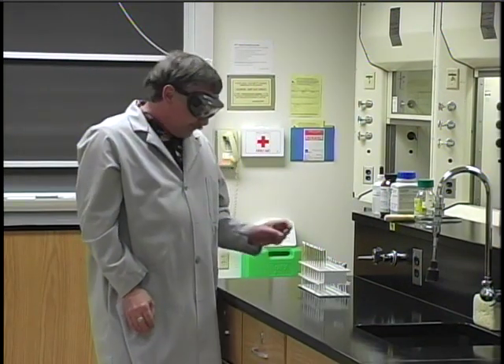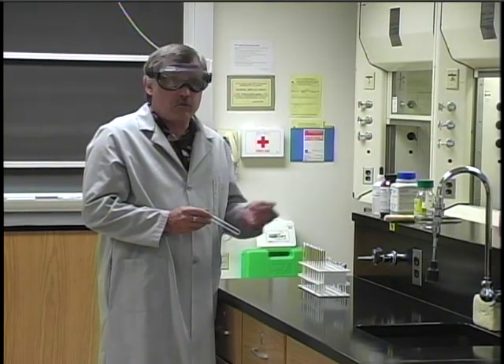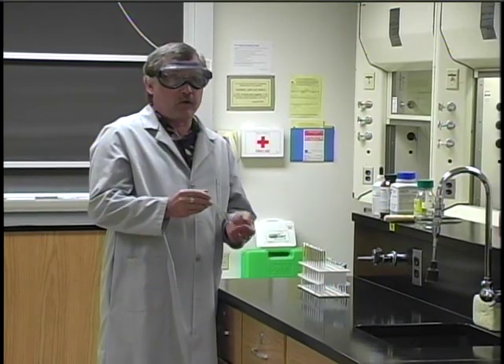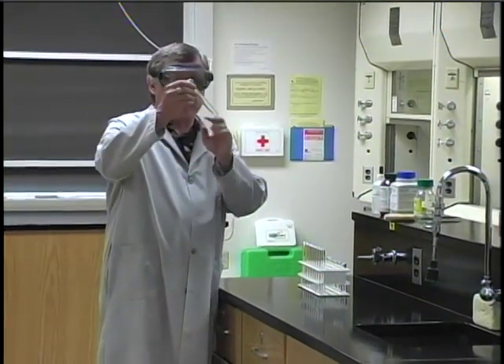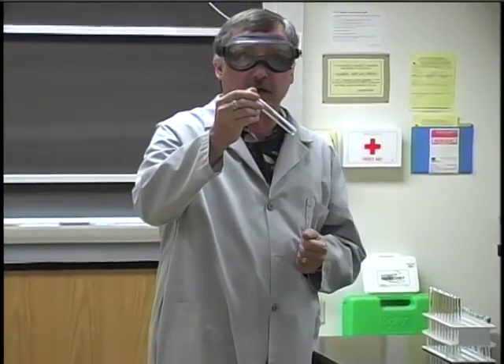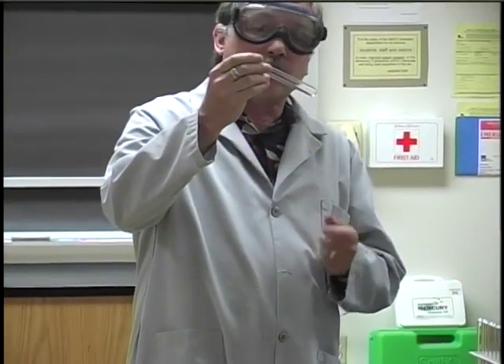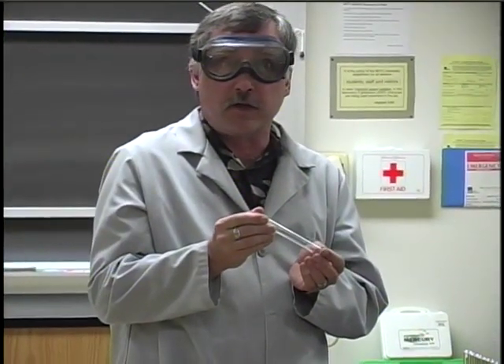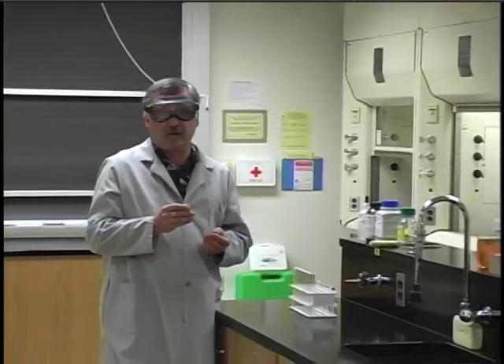Another way to prevent contamination is to inspect the glassware before you use it. Other students will be using your lab station during the semester, so before you use the equipment, look at it and make sure there's no chemical residue left over that could cause contamination. You should also inspect the glassware for chips or cracks that might make it unsafe to use. If you find any chips or cracks, tell your instructor and they'll replace it.